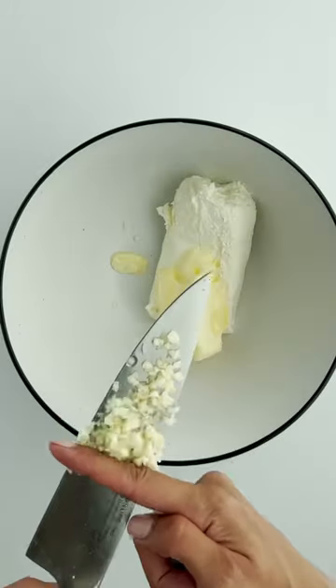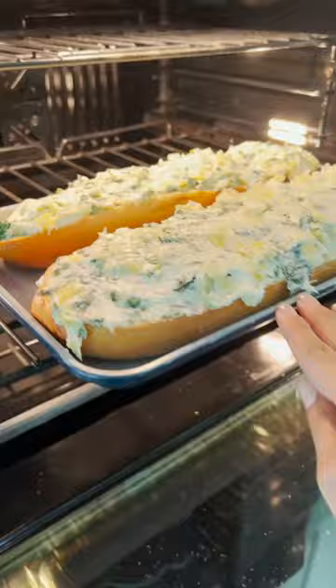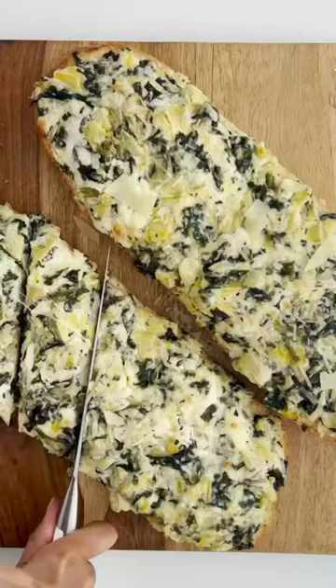It's time to upgrade some garlic bread. And we're making a spinach and artichoke flavor that's gonna knock your socks off. All you do is make your topping and then you spread it on that bread and then bake it in the oven. It's just that easy. It's so simple.